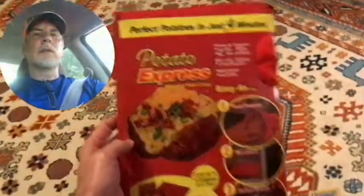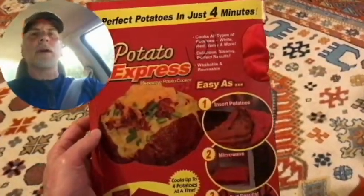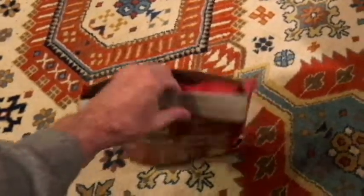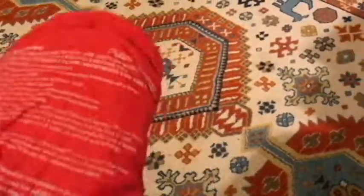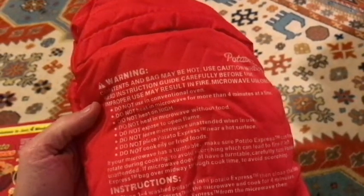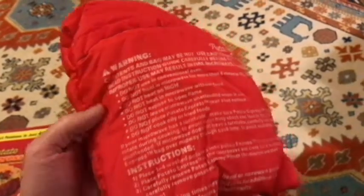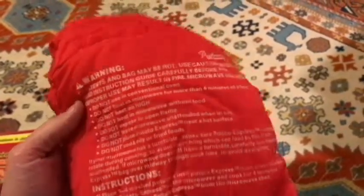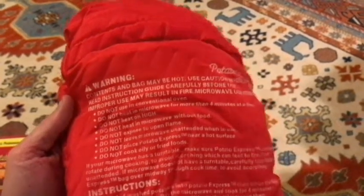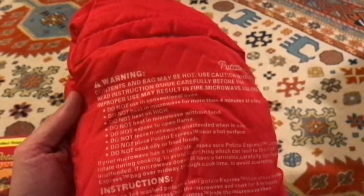Hello, thank you for watching. Today we're going to be trying out the Potato Express, a microwave potato cooker. Here's the bag — let's open it up. You put your potatoes in this bag, seal the bag, and put it in the microwave. Supposedly it cooks potatoes in four minutes, with no need to poke the potato with a fork or do any turning — just put it in the bag for four minutes and the potatoes should be cooked.